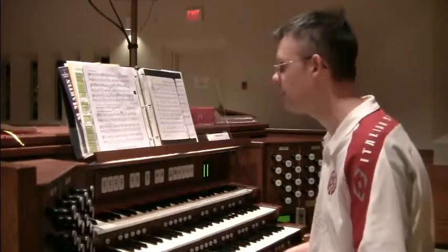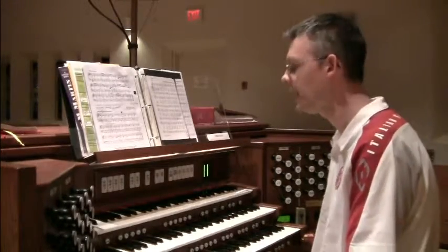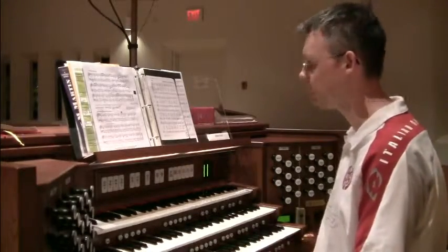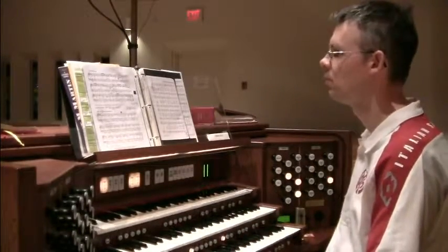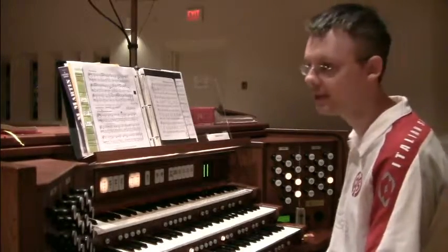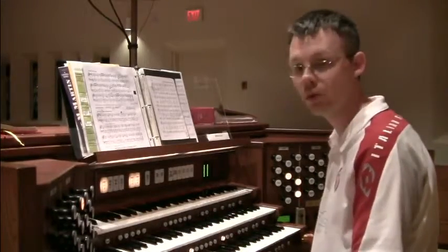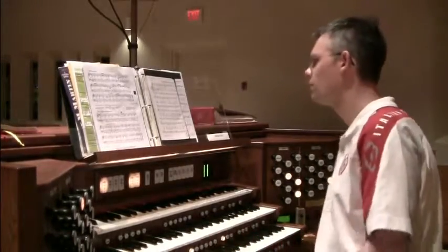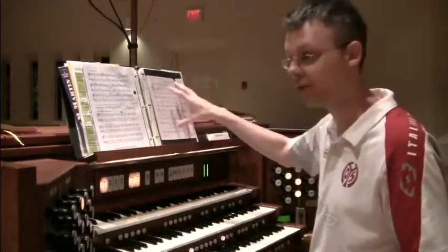What I'm deciding to do for this week is use an idea from Hal Hobson where an ostinato is set. An ostinato is a repeated bass pattern. I'll just be repeating this pattern over and over again as the introduction, really trying to text paint what a foundation would be like. There'll also be a trumpet stop, so it'll be a little more prominent.